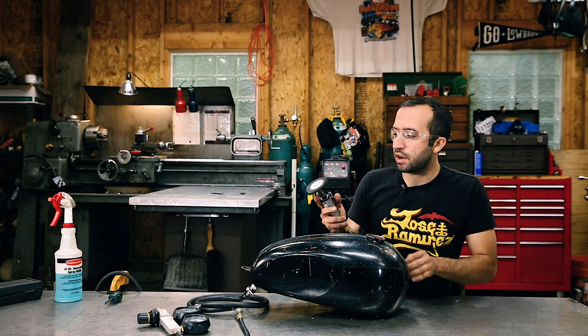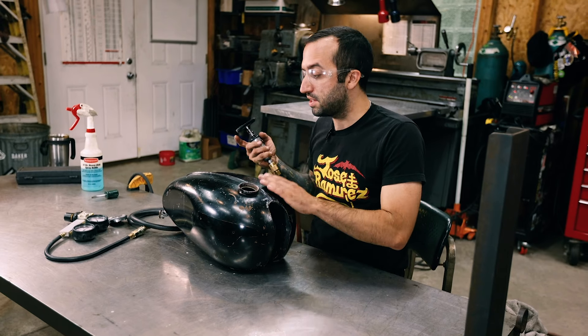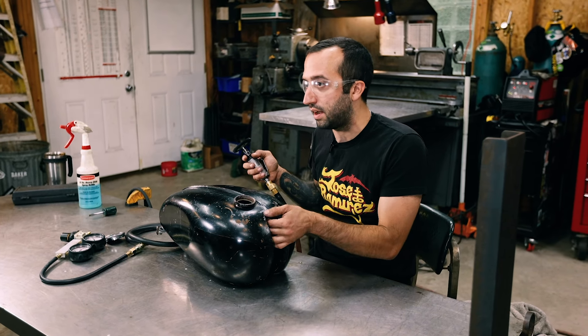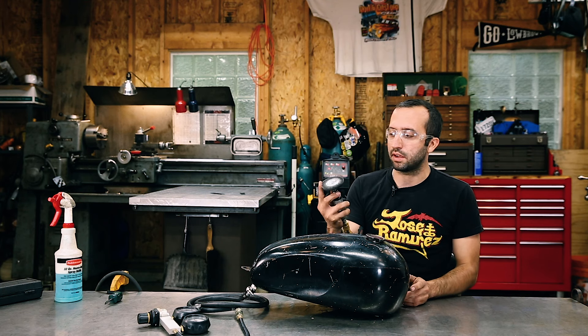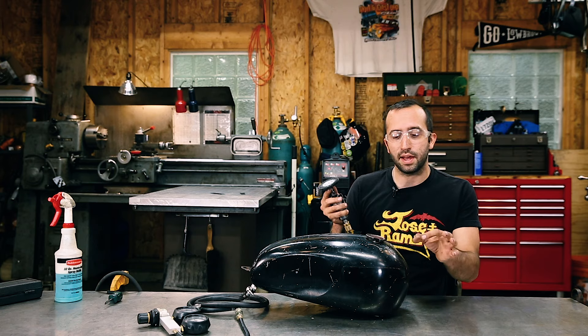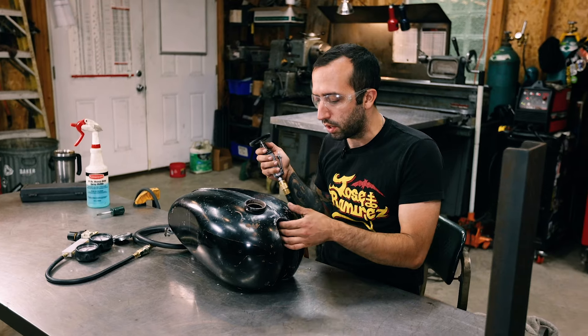I'm using an air grinder with a wire brush on it, because I don't actually want to remove any of the metal from the tank. Some of these — especially on British tanks — can be very thin, so the last thing I want to do is make it any thinner. I'd suggest using just an air grinder with a wire brush, or they sell little Scotch-Brite pads that can be nice too, just to clean off the paint and get this thing shined up and ready to weld. So we're all cleaned up, and I just need to hook my ground up and get to welding.